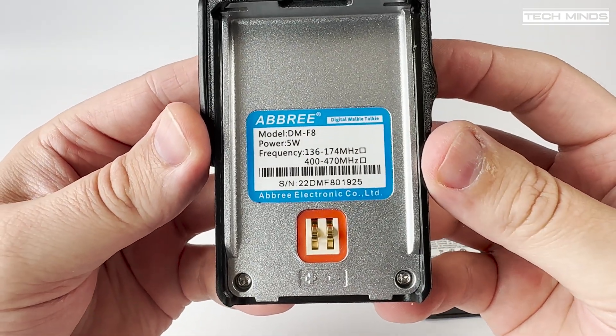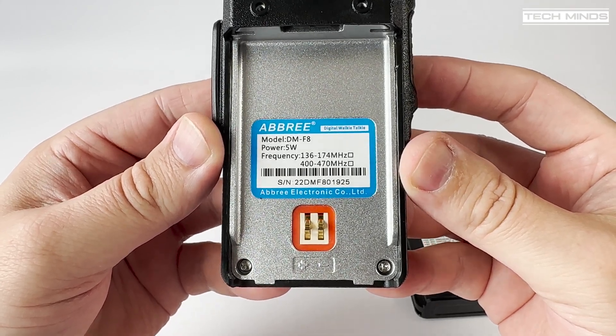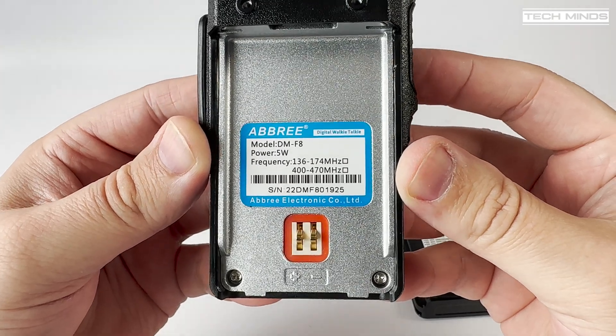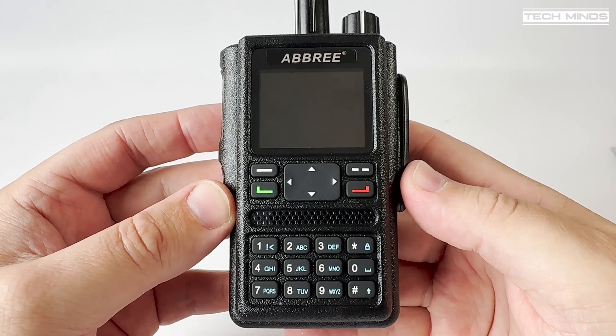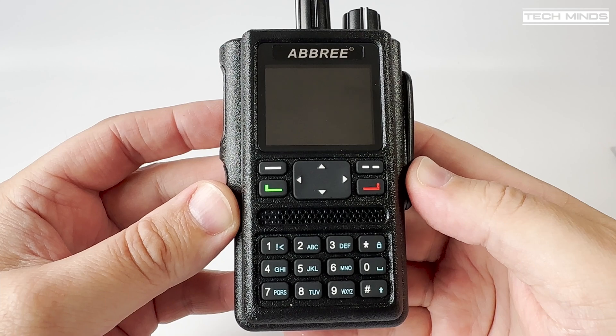The serial number sticker also shows the frequency and power specification, stating that this radio outputs 5 watts of RF power — we'll test that later in the video. The construction of the Ambri DMF8 feels pretty solid and it feels like it could take a good hard landing, so possibly good for commercial use as well.